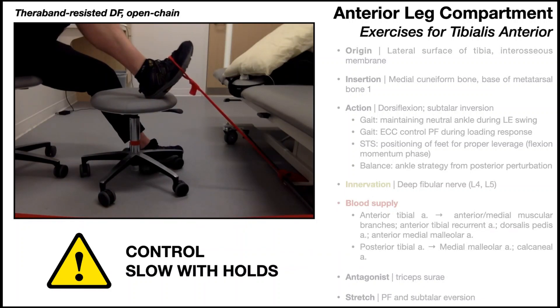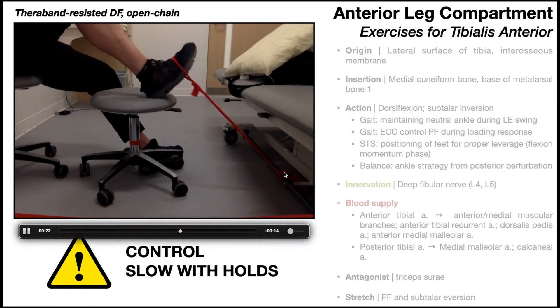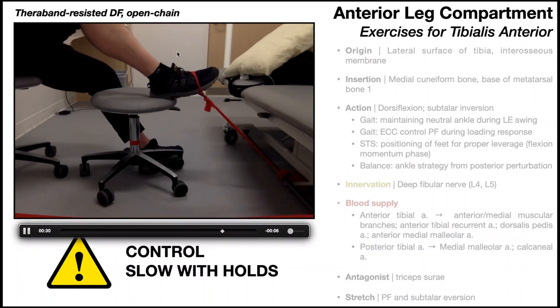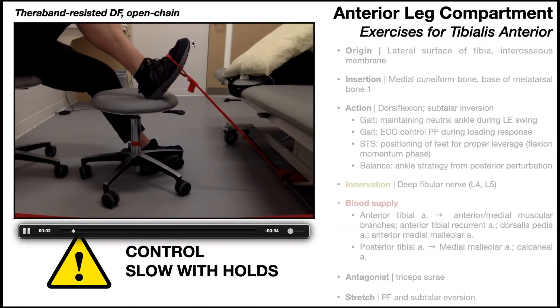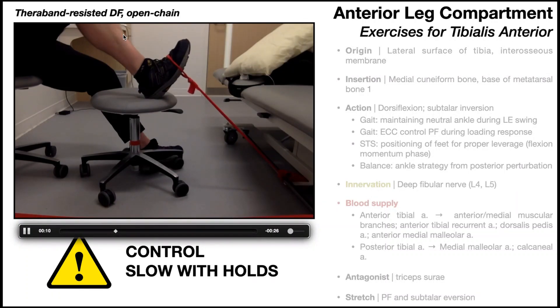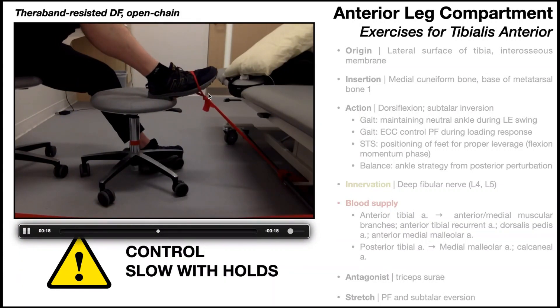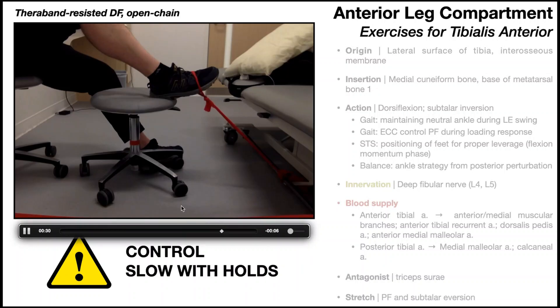There are a couple of very important points about this exercise. The theraband is looped around the foot, with the other side looped around something away from the body, so you feel resistance when performing dorsiflexion. Some patients think they can reverse this — hold the theraband above and loop it under the foot to push like a gas pedal — but that works a different set of muscles: the triceps surae on the back of the calf. To work the tibialis anterior, the theraband must be looped around the top of the foot, the dorsum, and anchored further away from your body so the tension is felt during dorsiflexion.